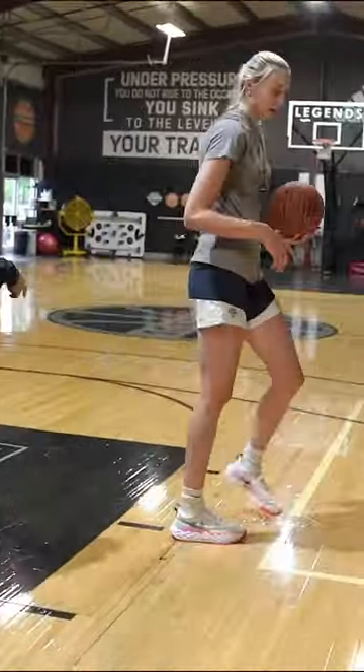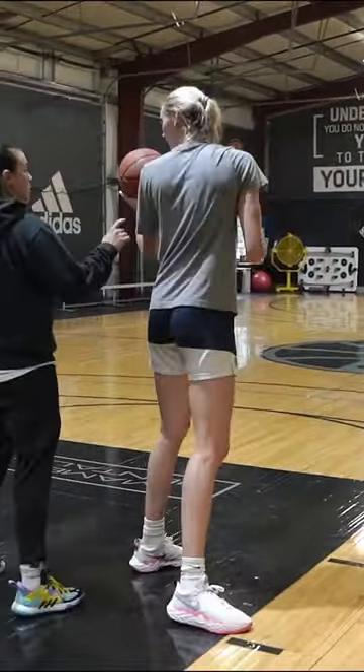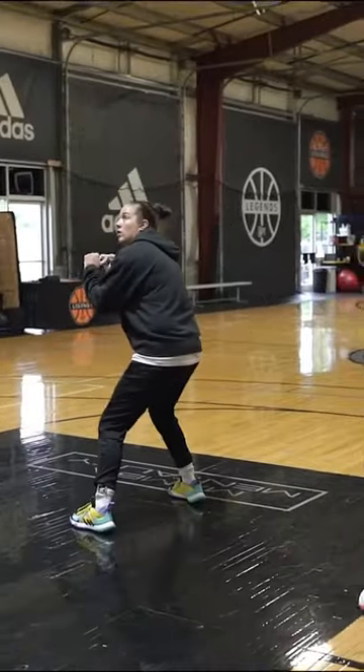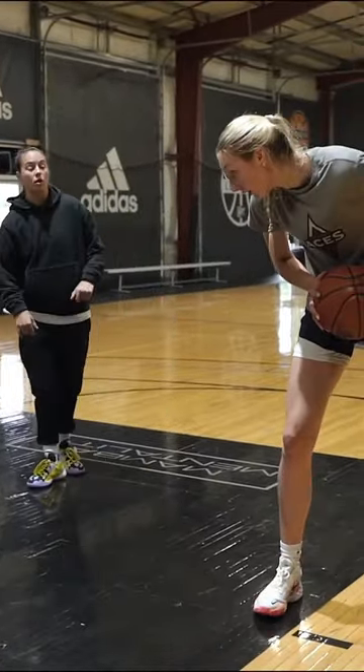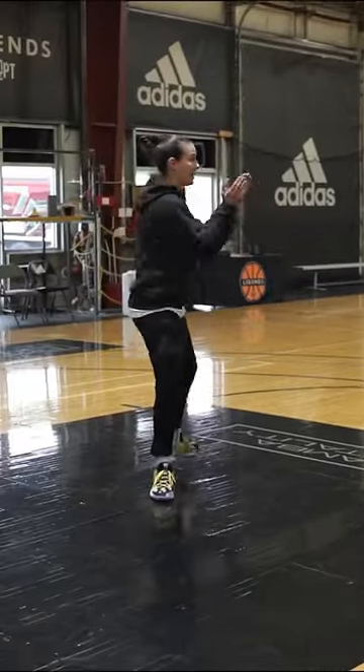You're going to fake your shot. So jump stop here. But you got to jump stop, because now you can go. And you got to pull the ball — you see how you're holding it still? You got to pull it and collect it here.